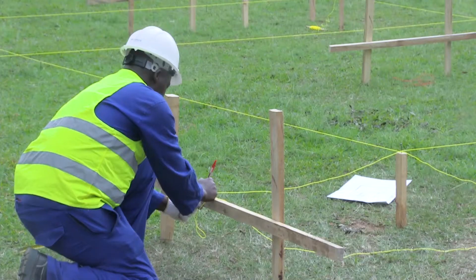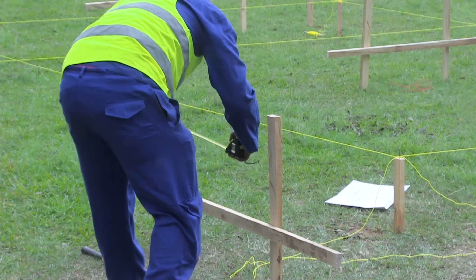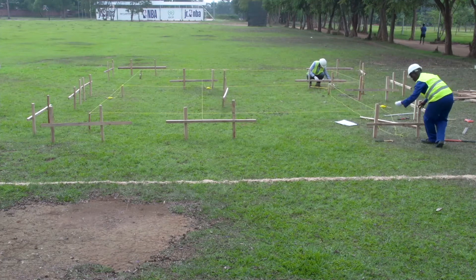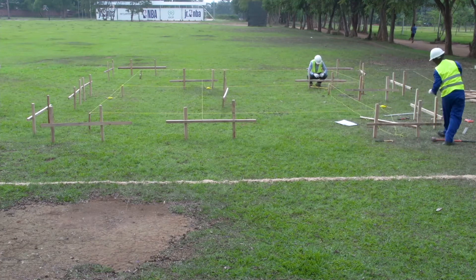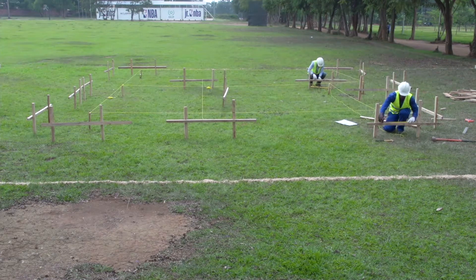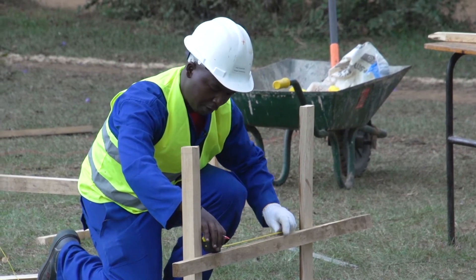Here we mark — this is the center. And now on our profile board, here we need to indicate the thickness of the wall and the thickness of the foundation.